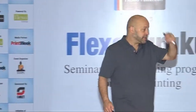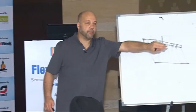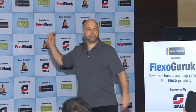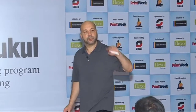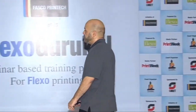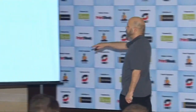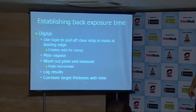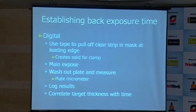With analog plates, we would do that by allowing that strip to be completely exposed. With digital, you use a piece of tape and peel off the mask so that area is now exposed. Then you expose, wash out your plate, measure it with a plate micrometer, log in the results, and correlate the target thickness with the amount of time.